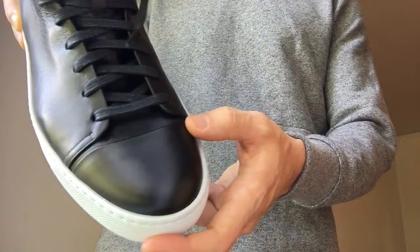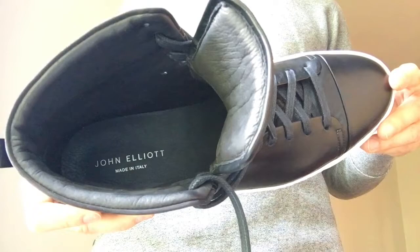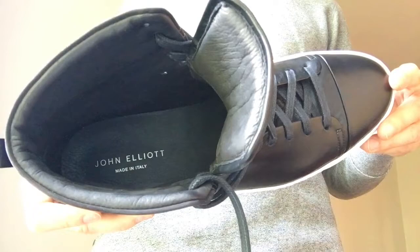Compared with the Achilles High, these have the toe cap, no lace guard, the heel tab, the extra lace hole at the bottom of the ankle, and the nubuck collar detailing. So pick the design you like best. These are great — you're definitely not going to go wrong if you go with the John Elliott black high top.